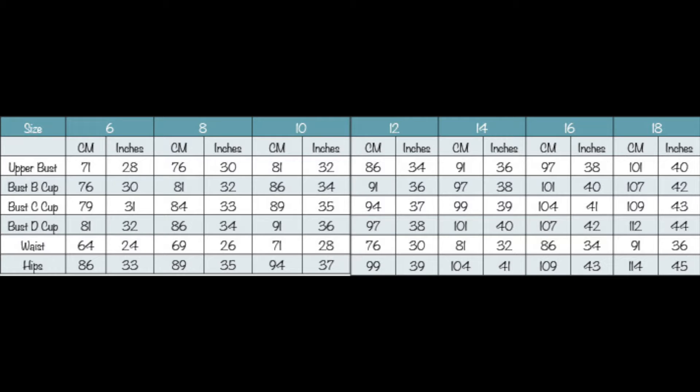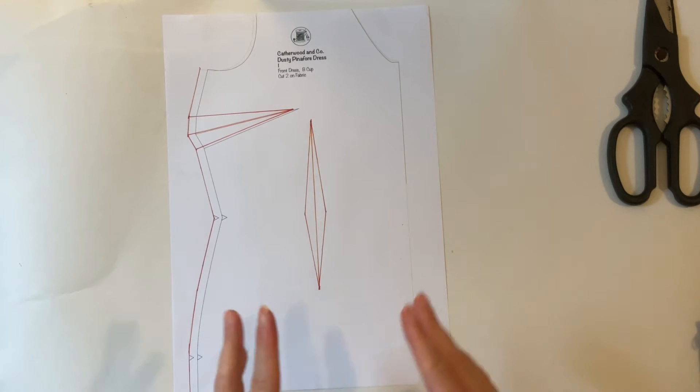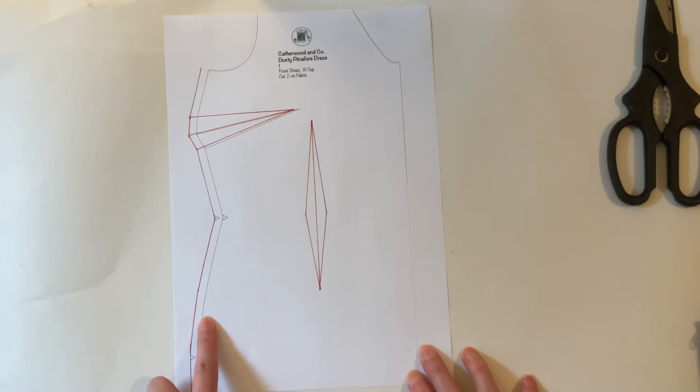Once you've got that, have a look at your waist and hip sizes. We're going to go through a couple of scenarios where your waist and hips differ from your bust. What I have in front of me here is a half-scale version of the front of the dress — in red is the size 14 and in black is the size 12.